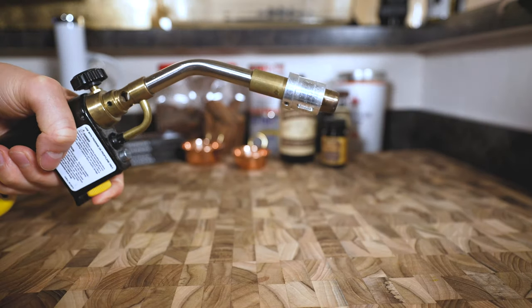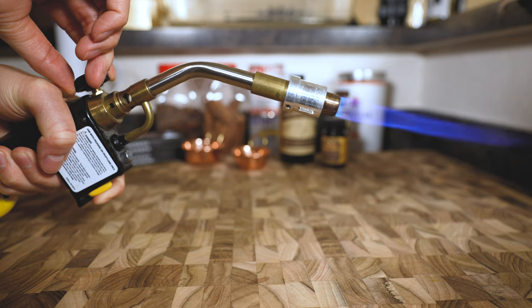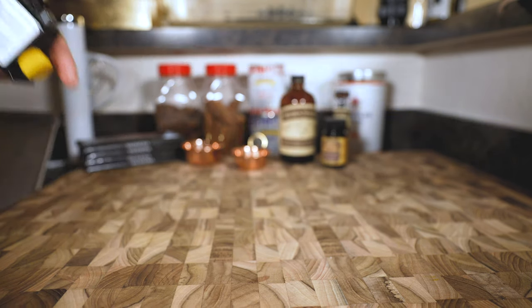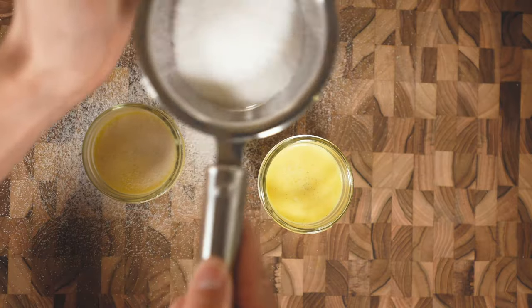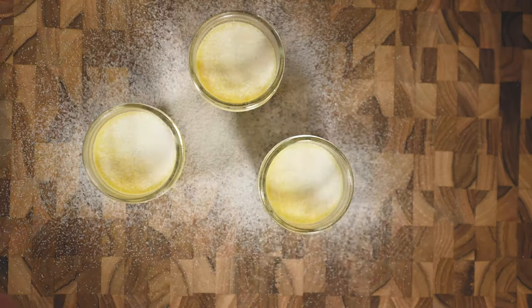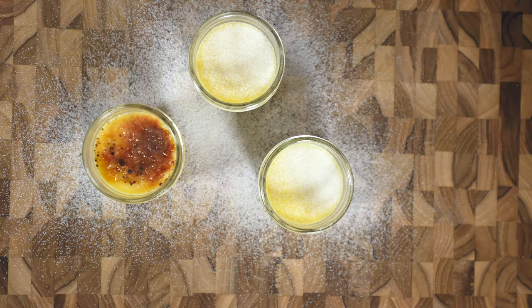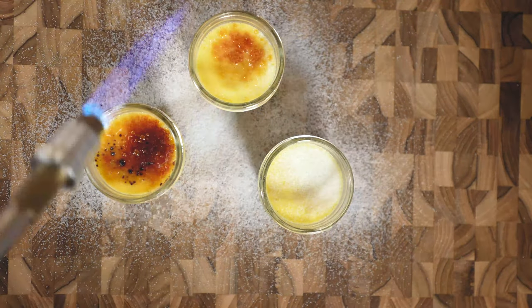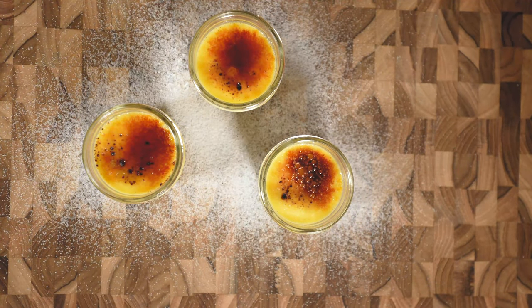So here comes the fun part. Set your blowtorch to the lowest gas setting and let's get ready to brûlée this cream. I've brûléed at high settings and have either burnt the sugar way too hard or even cracked the glass. Evenly dust a layer of sugar over the custard — the more sugar you use, the more dense and crunchy the top layer will be. Start your torch at a 45 degree angle coming down and don't stay in one spot for too long. Move the torch in small circles to start the caramelization but not take it too far towards burnt and bitter. The heat will carry on the brûlée for a few seconds, so cut the torch when it starts to get dark brown. Then let the crust cool for a couple minutes until it fully sets and reaches its crispy potential.